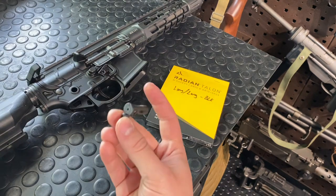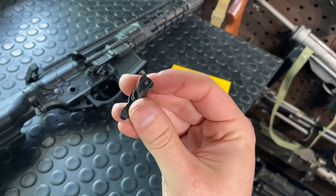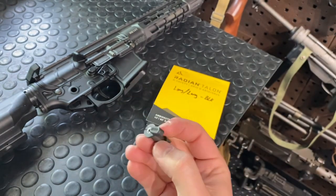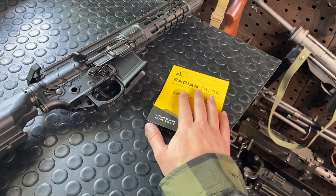Now this company also makes some awesome selectors, except their old ones were prone to breaking just like this one did. So I don't feel too bad swapping it out — it's probably my second favorite selector behind the Radian.